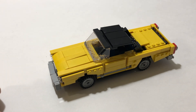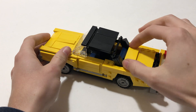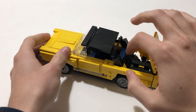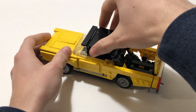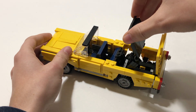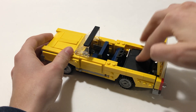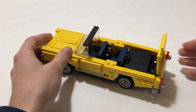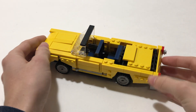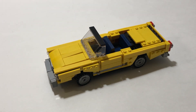Now to put the convertible roof back, it's a very similar process. Open the yellow lid, push the back seat forward, move this back, then start to bend this piece forward and close it. That's all there is to it. Then reposition the back seat and close the lid.